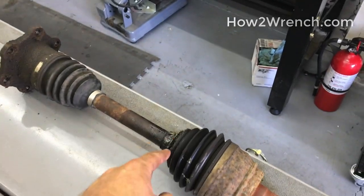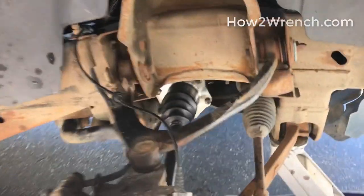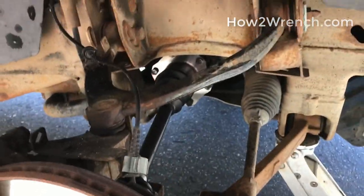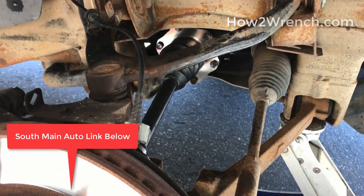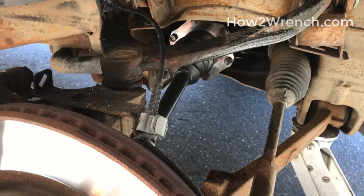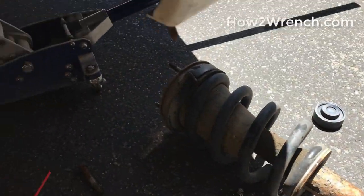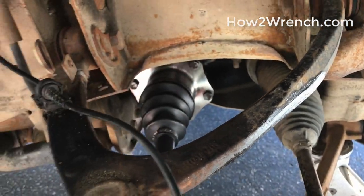We had a torn boot, and luckily we caught that in time to avoid disaster. On my particular model, compared to the video I'm going to share from South Main Auto — love those guys over there, they did a really nice video that got me pointed in the right direction — on my 07, you needed to take the shock out to access and drop the CV shaft down and pull it out.